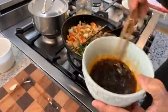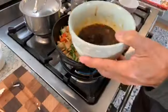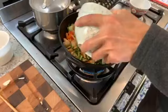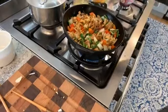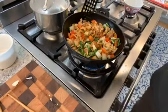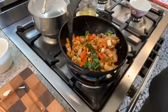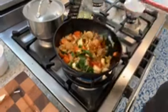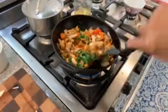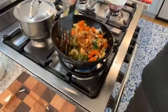We're ready to put in our glaze — this is going to stop that searing process. Remember, the sauce goes in at the very end. You'll see that the cornstarch mixed into the sauce will start to thicken it and it will coat our dish.